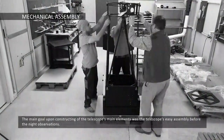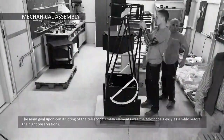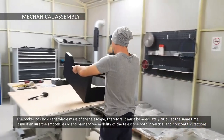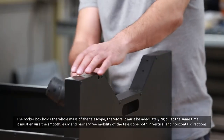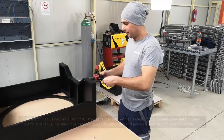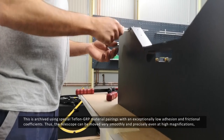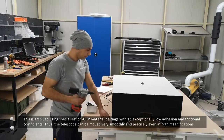The main goal upon construction of the telescope's main elements was the telescope's easy assembly before the night's observations. The rocker box holds the whole mass of the telescope, therefore it must be adequately rigid. At the same time, it must ensure the smooth, easy and barrier-free mobility of the telescope in both vertical and horizontal directions. This is achieved using a special Teflon GRP material with exceptionally low adhesion and frictional coefficients. Thus, the telescope can be moved very smoothly and precisely, even at high magnifications.